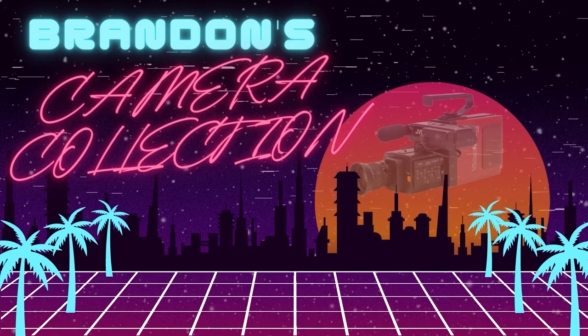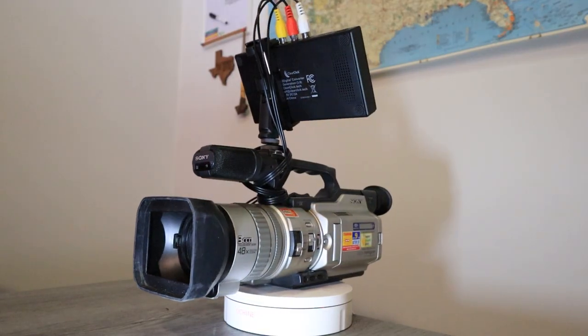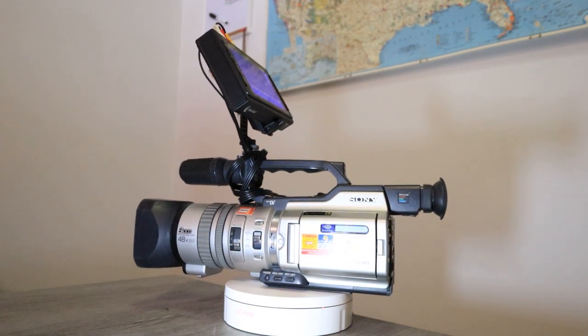If you own a Sony VX2000 or a similar camera and the tape deck doesn't work, or you don't want to bother with converting your footage to your computer, I have an easy way that you can record your footage straight to an SD card. Welcome back to my camera collection. In today's video I'm going to be showing you how you can go tapeless with the Sony VX2000 or a similar camera. I'll show you some of the devices and converters you can use, how to set it up, and some of the footage you can get out of it.